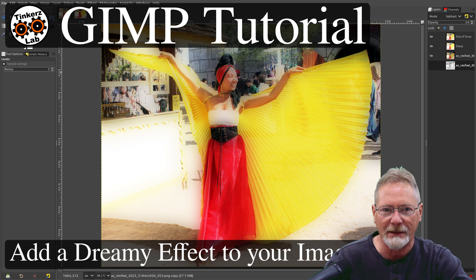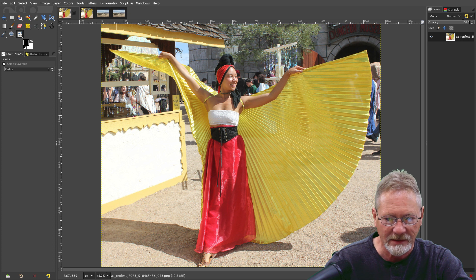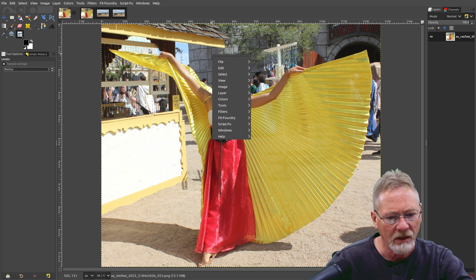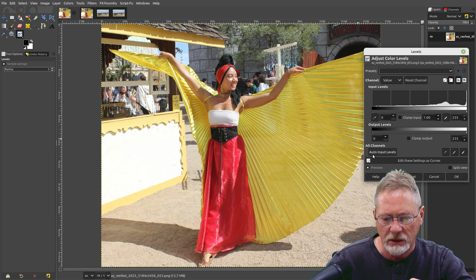I've got GIMP open with two copies of each image loaded so we can see what it looks like before and after the effect. What I'm going to do is go into Colors, then Levels, and just let GIMP do the auto input levels adjustment on it — since this is a well-lit image in direct sunlight.